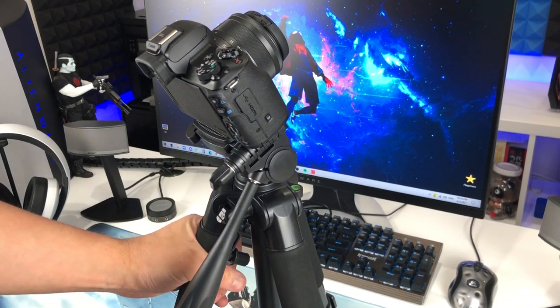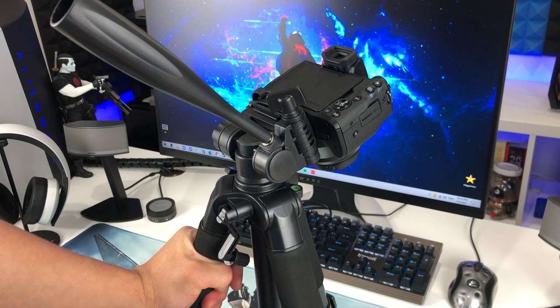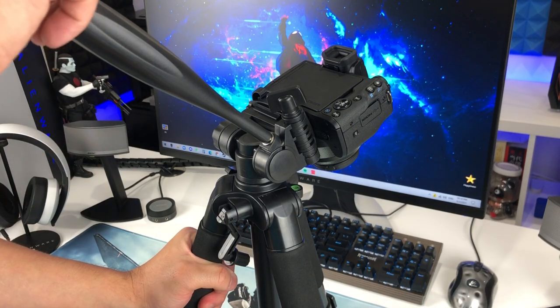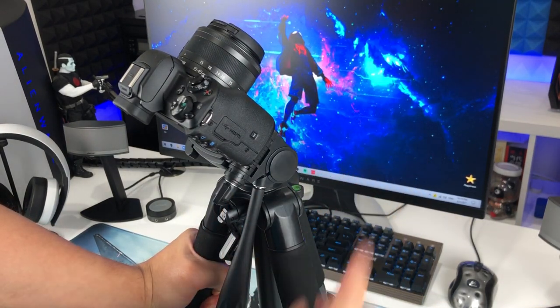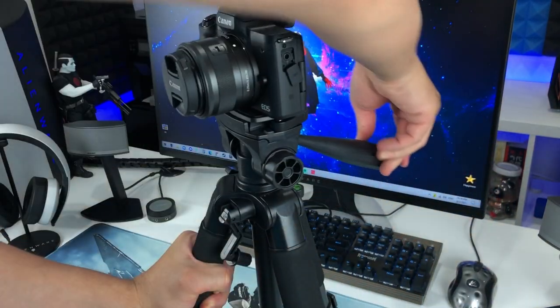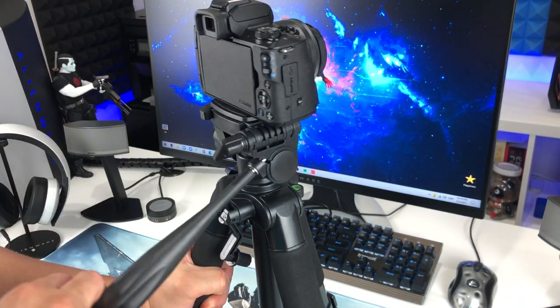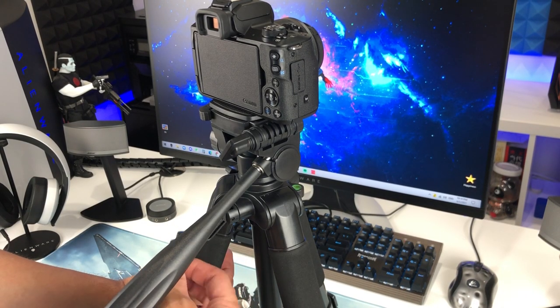And we can go like this to shoot something down there, and then go like this to shoot something up there, and then turn like this to shoot 360 degrees. Really nice — nice feature to have.